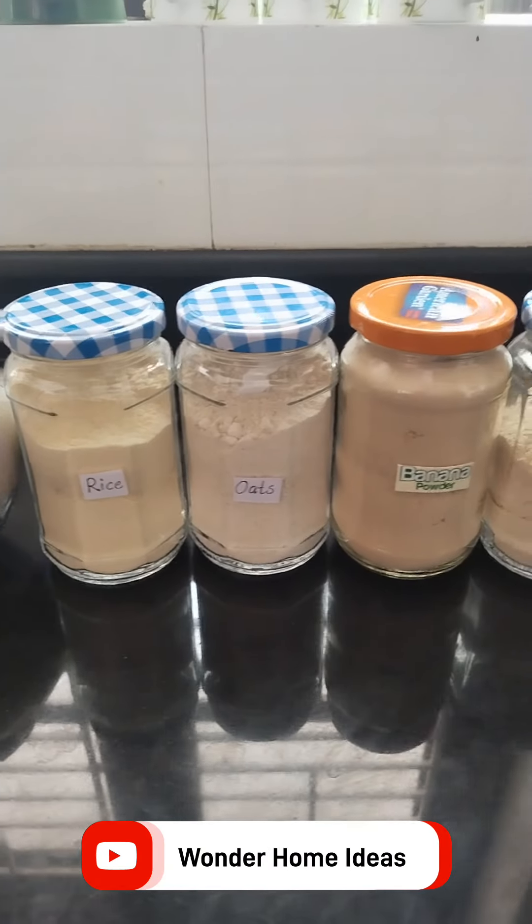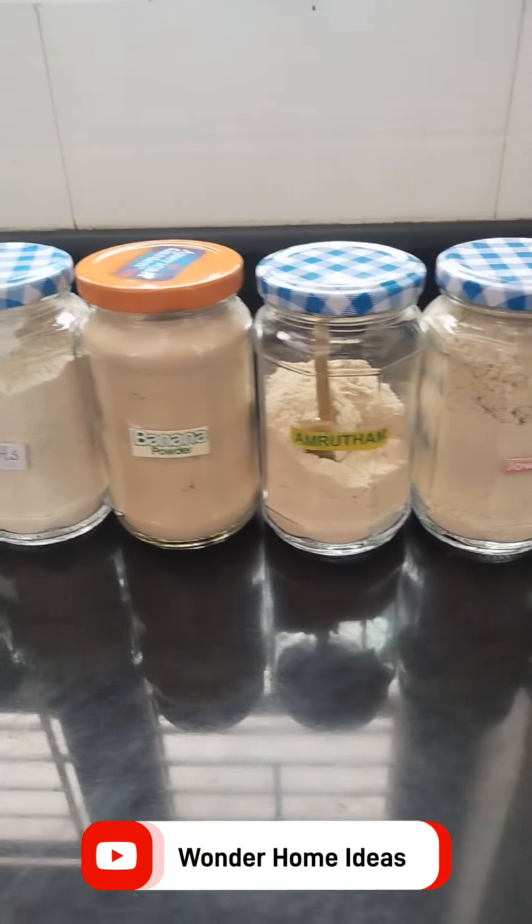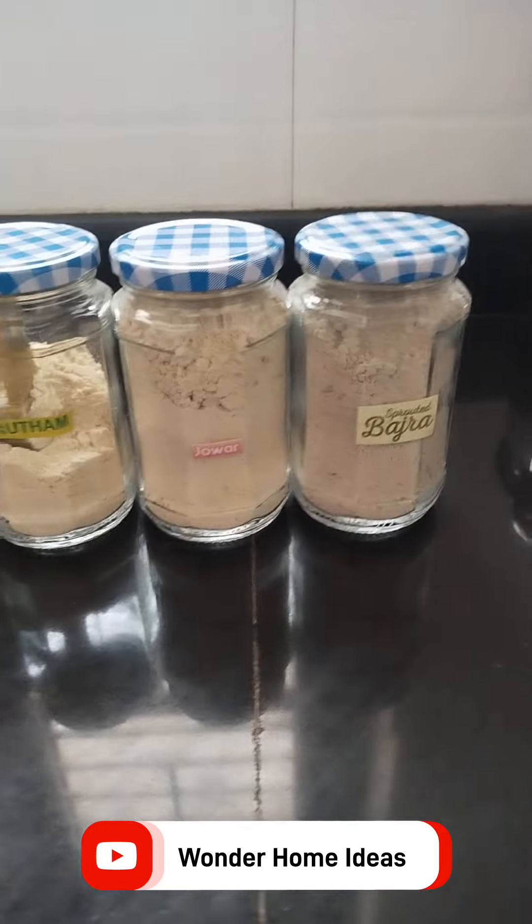Hi friends, I am going to go to the end of this journey. I am going to produce a few off my hand.